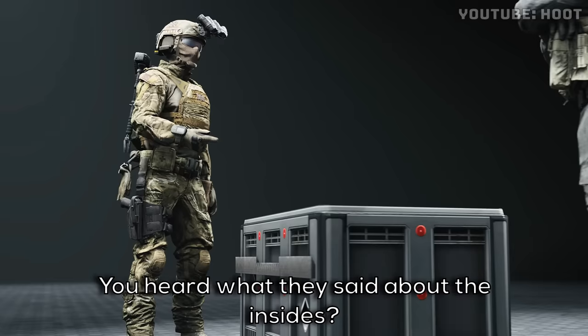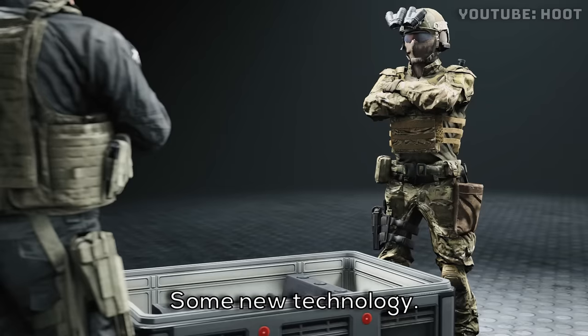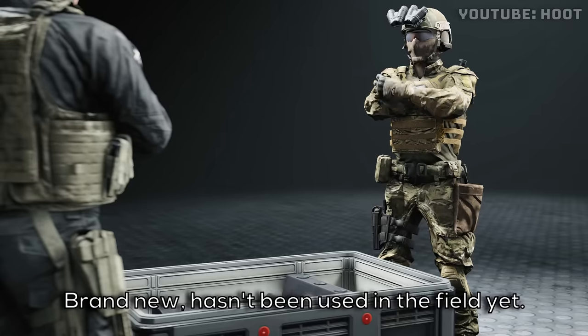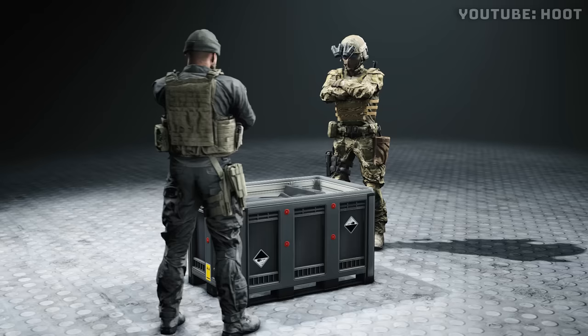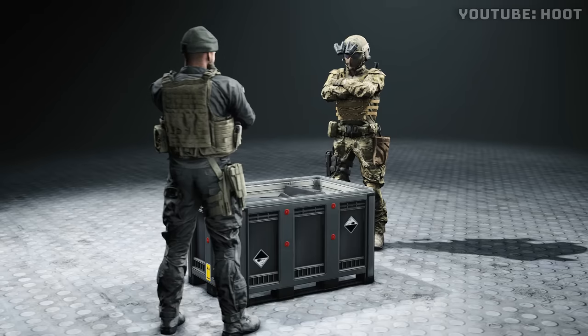Two. You heard what I said about the insides? No. There's something in it — some new technology. Brand new, hasn't been used in the field yet. Well, it won't do any good in that box, now will it? Let's get it out. Give it a try.